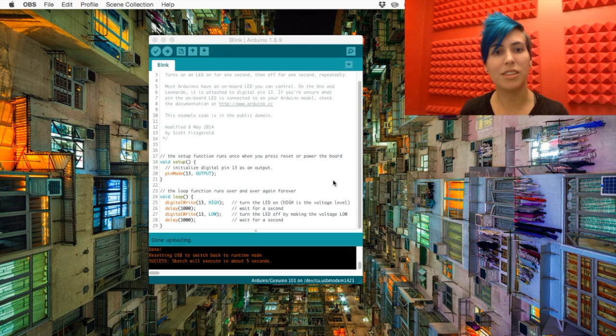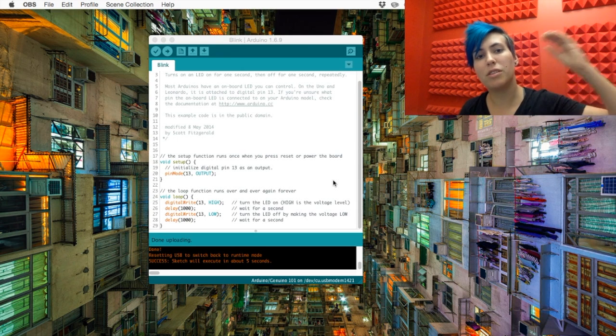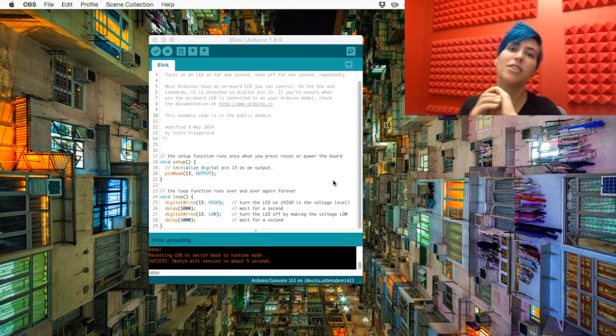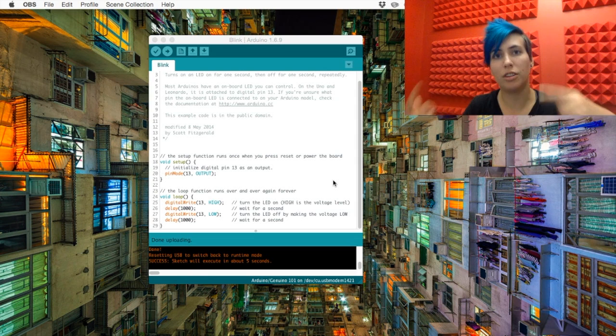The loop part will run forever until you turn it off. Basically it says: set digital pin 13 high, or on, then wait for one second, turn it off, and wait for another second. And it'll keep going on and off until you turn it off or unplug it.